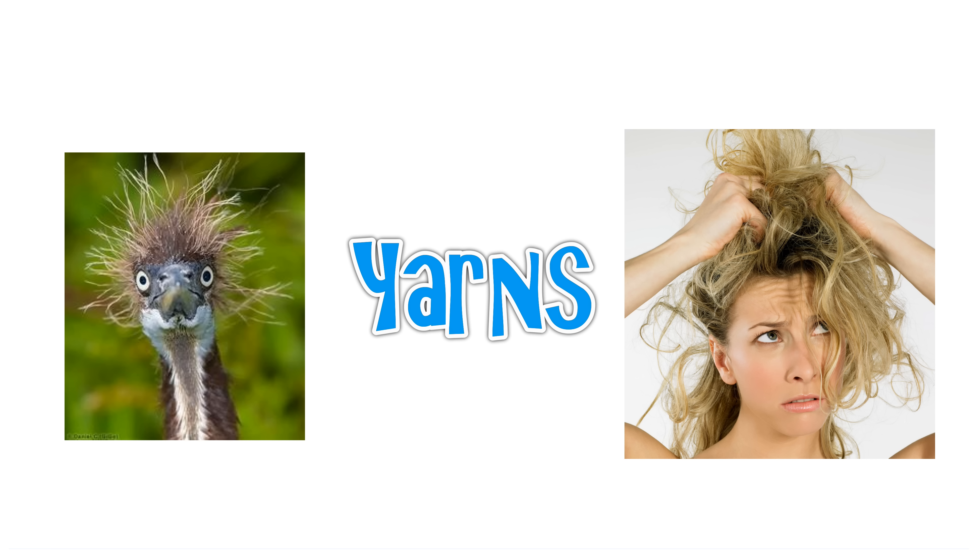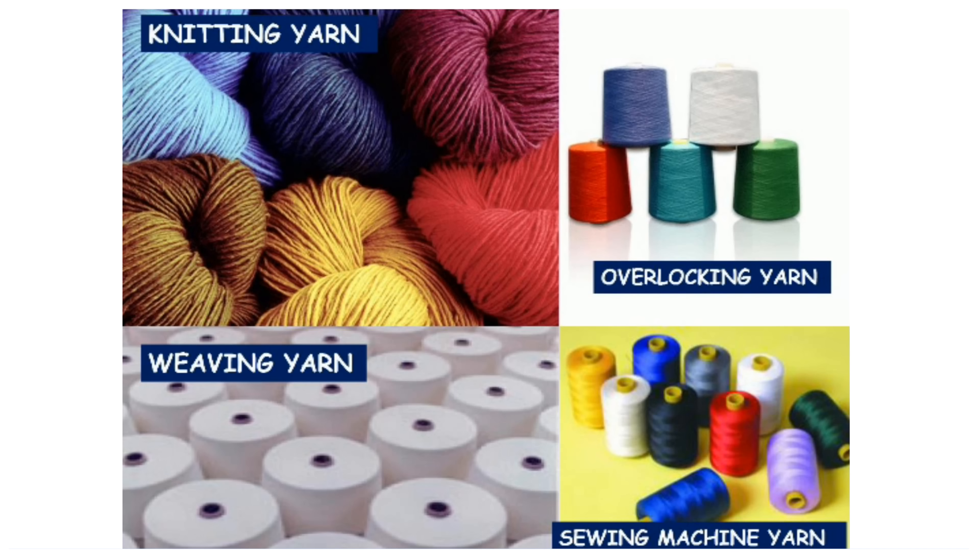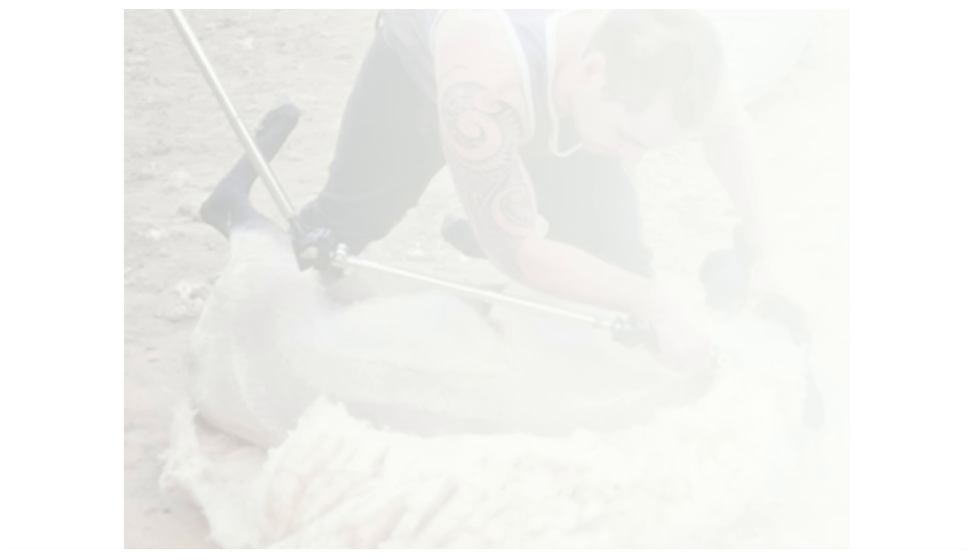Hi everyone, this is Marina from Frogs and Frolics, and it's the fourth installment of our series 'From Fiber to Fabrics.' This time we're going to look at yarns — a very quick look, not very long.